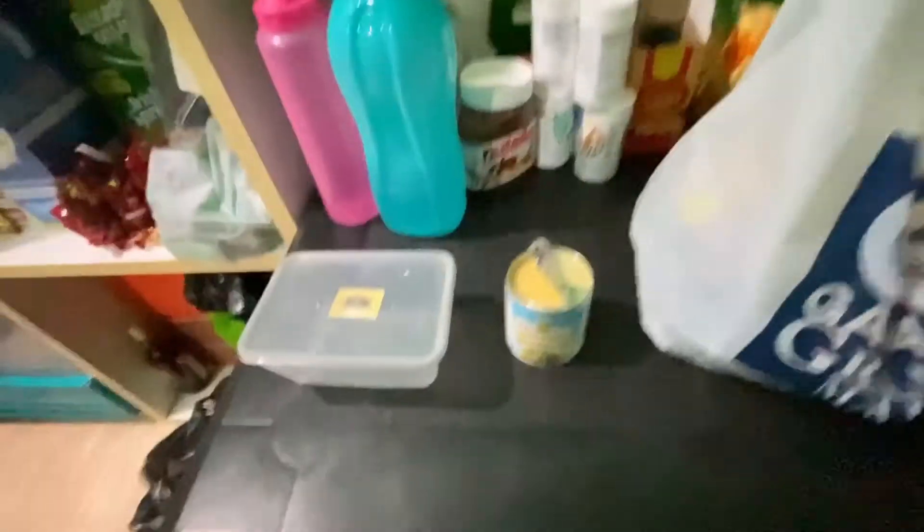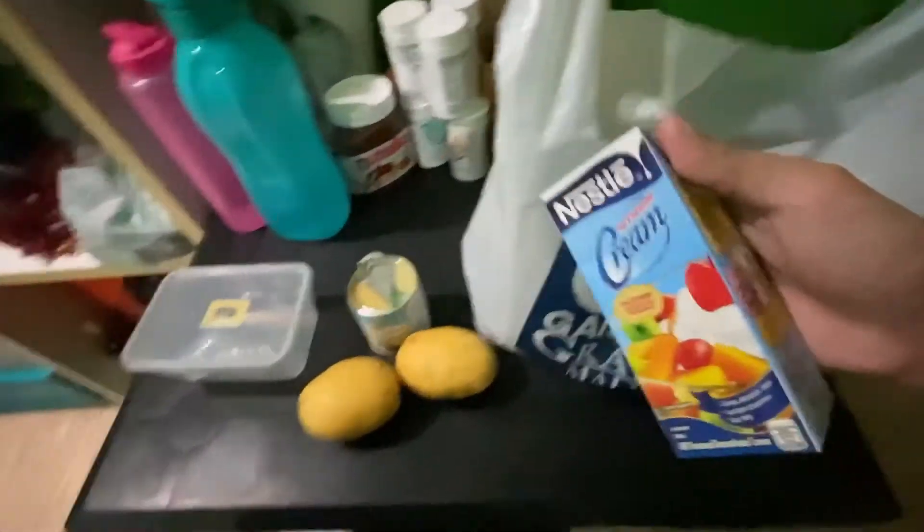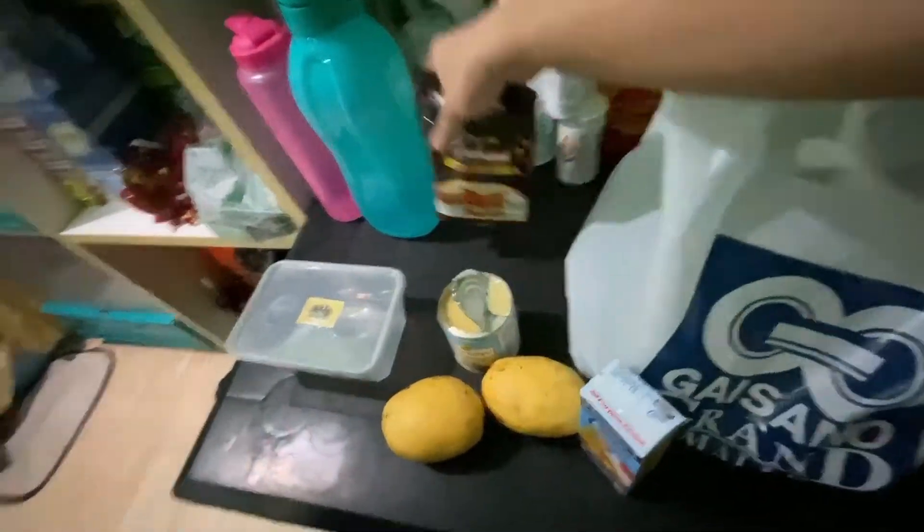Just prepping all the things I need for the mango float. I asked my family back home to get me everything I need — I have condensed milk, mangoes, all-purpose cream, and graham crackers. Pretty much have everything, so I'm about to get started. I'm going to put down my phone and show you guys how I do it.